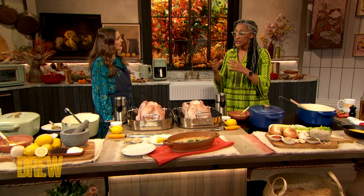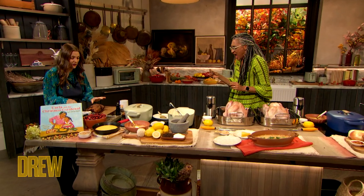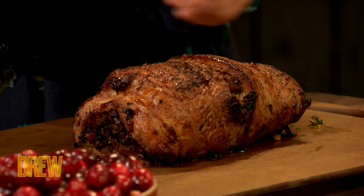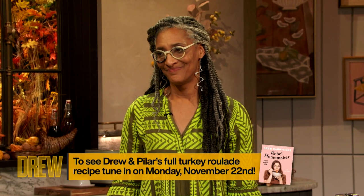One of the things I love is that you can get a breast — it's usually skinless and boneless — flatten it out, stuff it, roll it, tie it up, so you do a roulade. It's funny that you mention a roulade, because I actually have a Thanksgiving roulade in the new cookbook that Pilar Valdez and I just made called Rebel Homemaker. One thing I do like bringing to a classic Thanksgiving dinner though, is one of these.